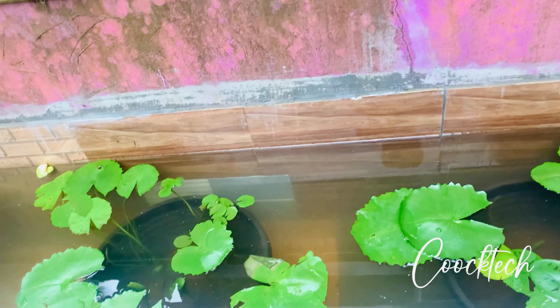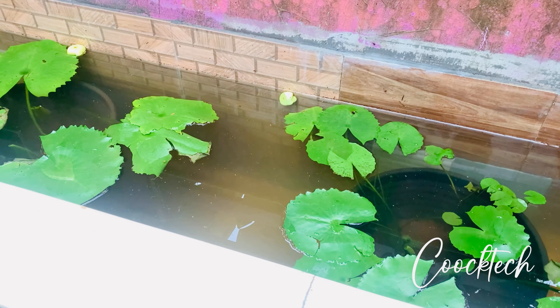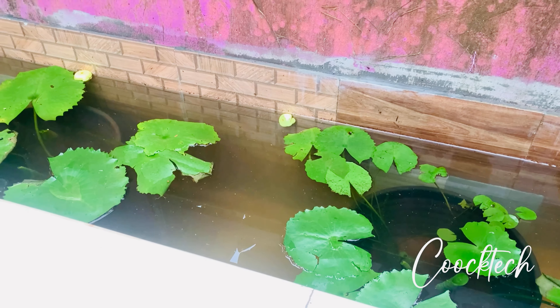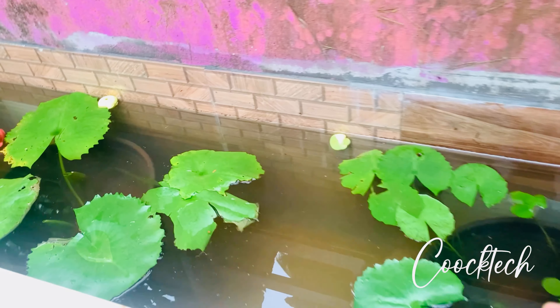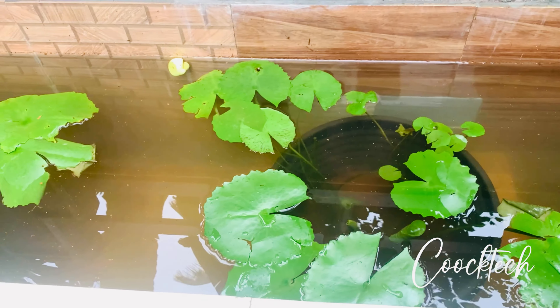We have grown a year with our plant. What I do is, this plant is not a basic thing. We have to plant this plant.